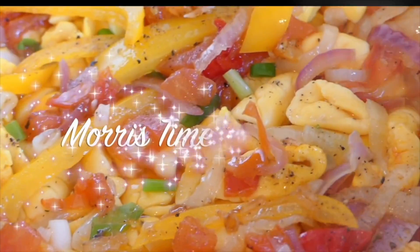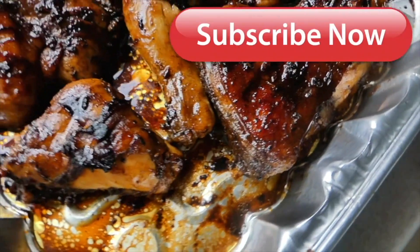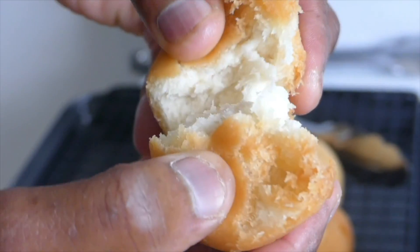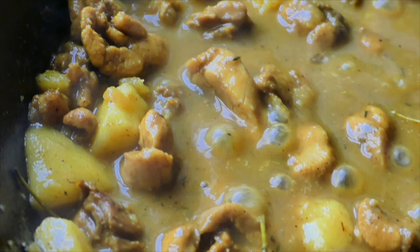Chef here, John Morris again, presenting to you how to make bruschetta mix. What is bruschetta mix?